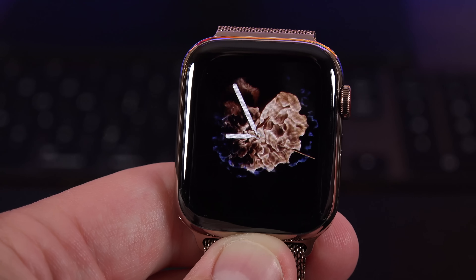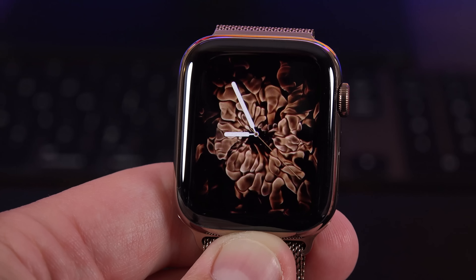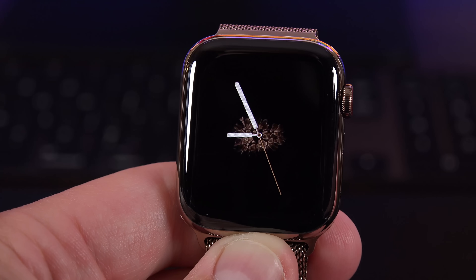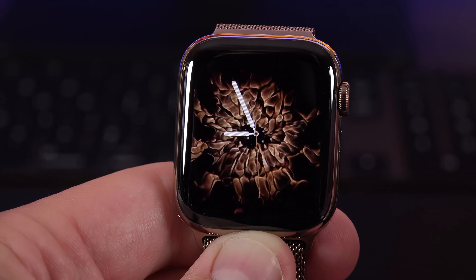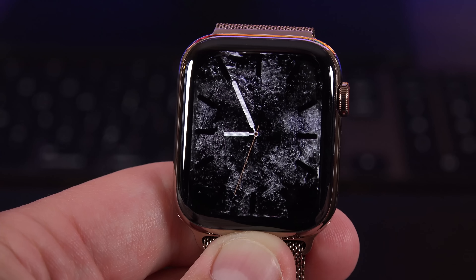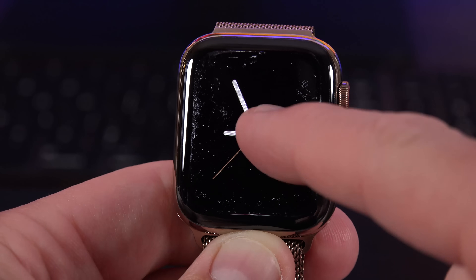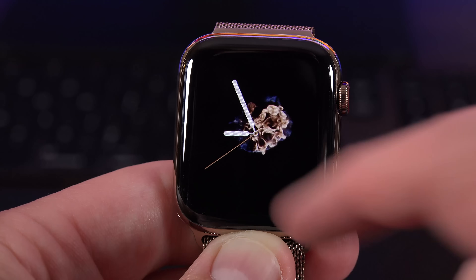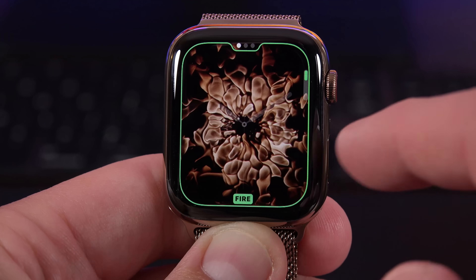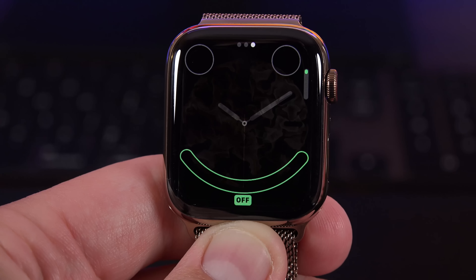Another new watch face is Fire and Water, very similar to the Vapor effect — also a practical effect — and you can choose full screen or circular. You can tap the screen to cycle between variations: about two variations for Fire and two for Water, splashing around the edges or from the center. You can customize it to show Fire, Water, or both and cycle between them, and choosing circular lets you add complications.